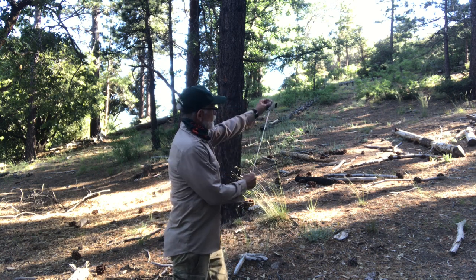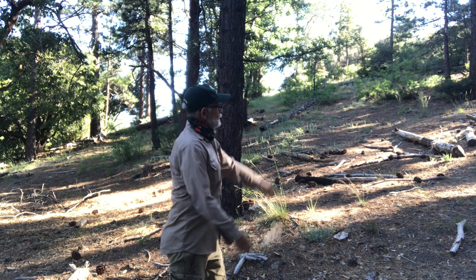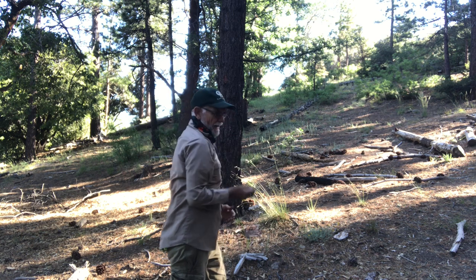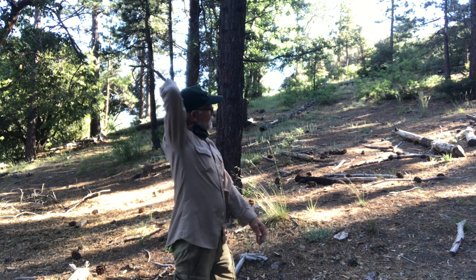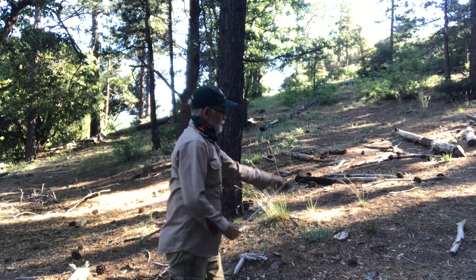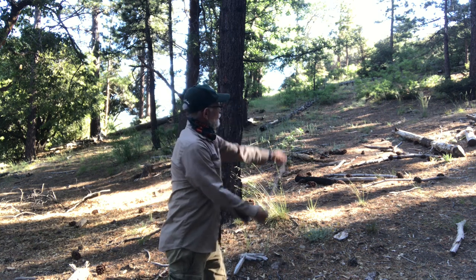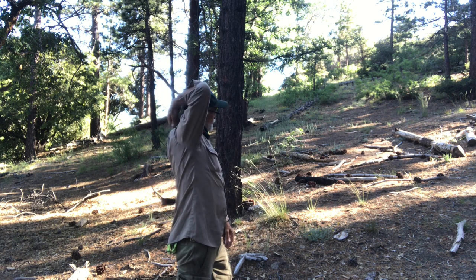From there, after your hand hits the bottom, you're going to circle your hand behind your back — elbow high. Circle around behind your back, elbow high. It's like you're scratching your back. This is the position you want to end up in.